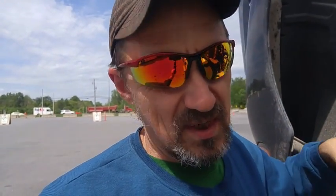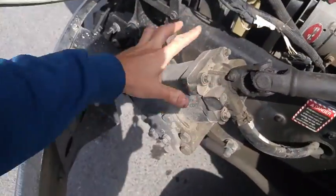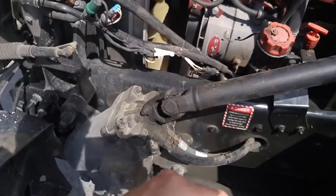I did talk to the Mack dealer about this. I sat in the passenger seat and the guy did a couple of donuts in the parking lot and said that's normal — when you turn, there's pressure in there and it starts making that noise.